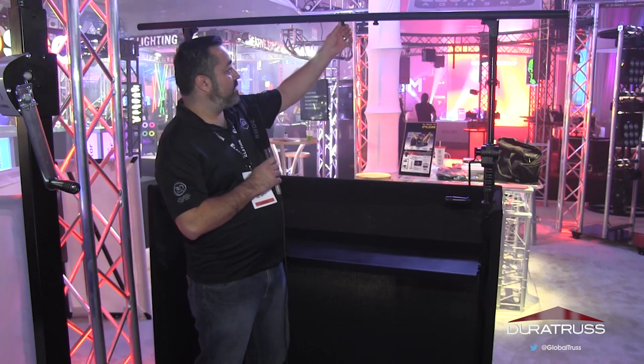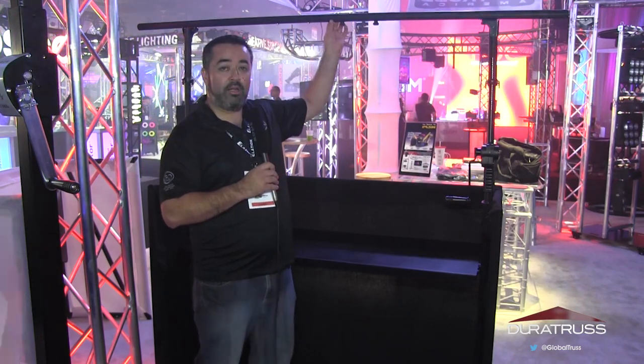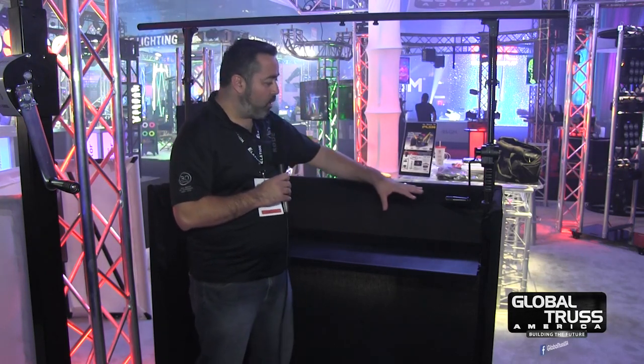Up here you can see there are screws that you can take apart to easily put it away, put it in a bag, and carry it with you. The whole facade and table folds together and fits in the bag, so you can transport it from gig to gig. All together it's a very neat and elegant presentation.